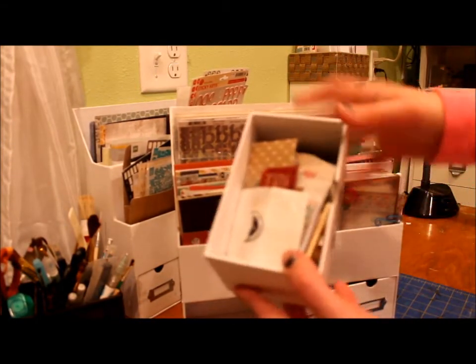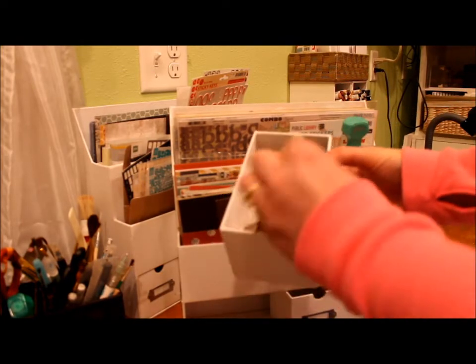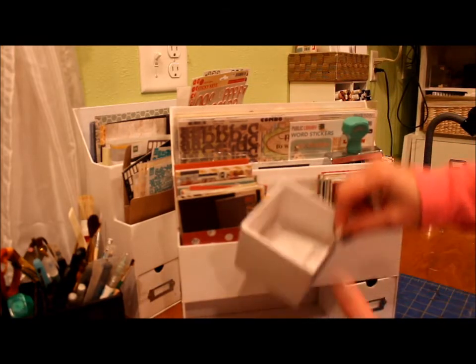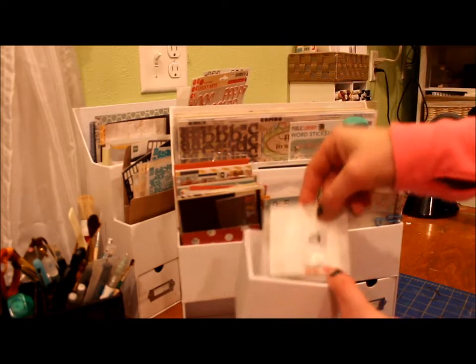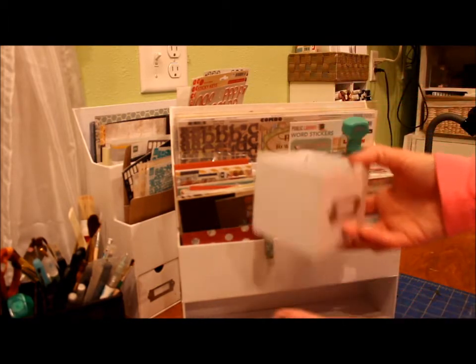In these front drawers is where I keep my smaller embellishments — just a hodgepodge of everything. I don't really have anything organized, but I have a lot more room. There are some sequins, and then I've got some felt in this one — different little felt pieces that I use. So this is where I keep my embellishments, in the front of this cubby.